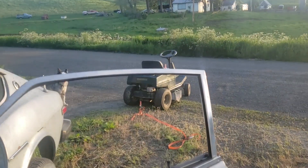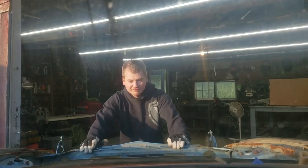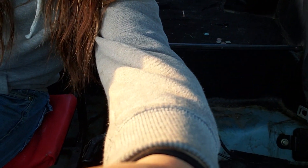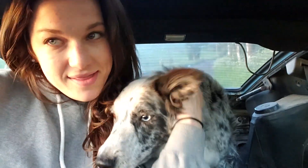Nick had this great idea — we're gonna use a lawnmower with a ratchet strap. I really hope this works. I'm in here on a Harbor Freight shop stool since the inside is totally gutted, and Nick's hooking up the lawnmower to the Z. We're gonna pull it into the front yard to pressure wash — first ride in the Z!